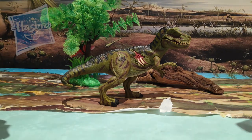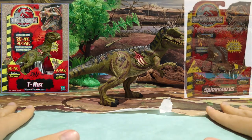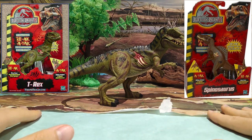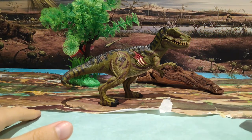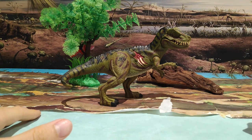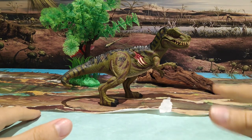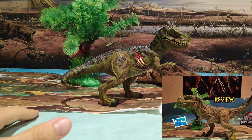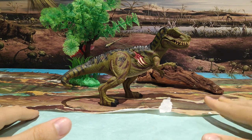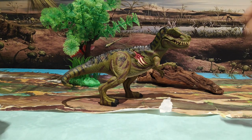Como podéis observar, esta figura es una figura antigua, ya que hace ya bastante tiempo que salió, no tanto como las de Kenner, pero bueno. Ya podemos observar también que es muy muy parecida, por no decir casi idéntica, al Ultra React Attack, que es otra figura de la misma línea. También tengo el unboxing y review en el canal por si queréis echarle un ojo, y haremos la comparativa al final del vídeo para que veáis el tamaño que tiene respecto a esa.